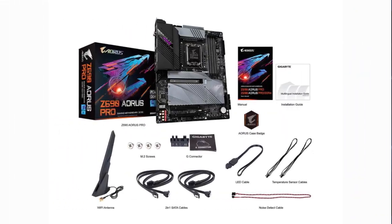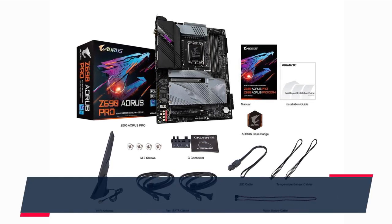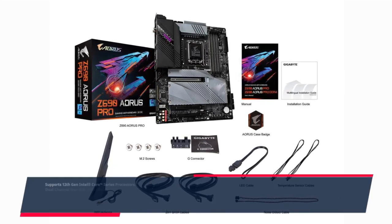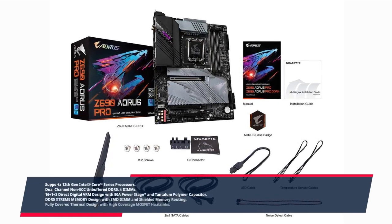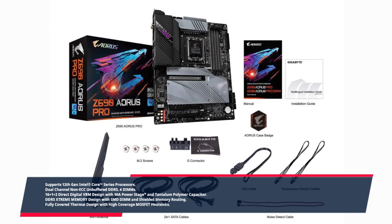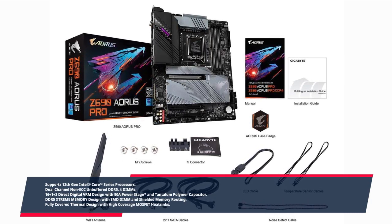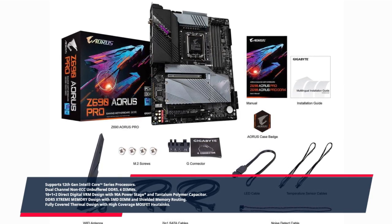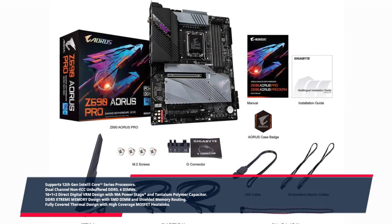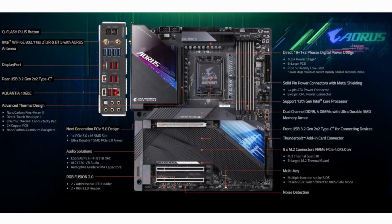Key features include: supports 12th Gen Intel Core series processors; dual-channel non-ECC unbuffered DDR5, 4 DIMMs; 16+1+2 direct digital VRM design with 90A power stage and tantalum polymer capacitor; DDR5 extreme memory design with SMD DIMM and shielded memory routing; fully covered thermal design with high-coverage MOSFET heatsinks; Intel Wi-Fi 6E (802.11ax) 2T2R.